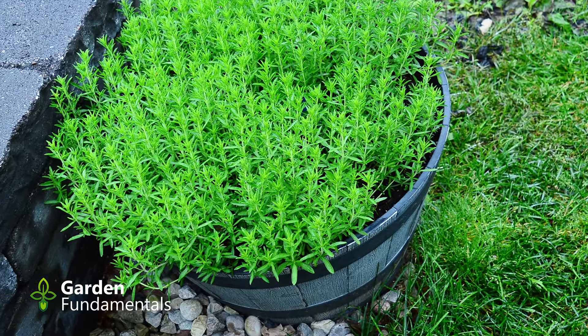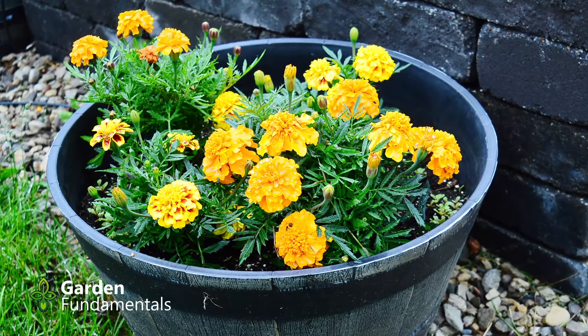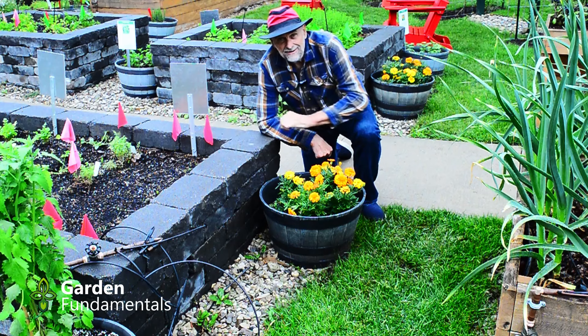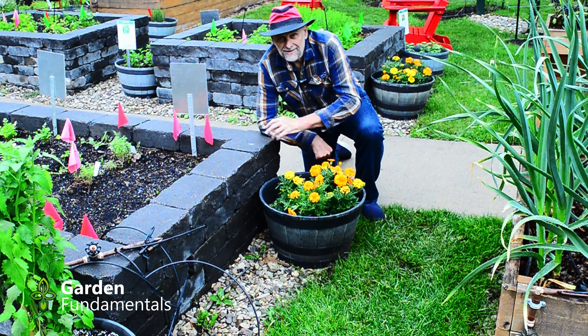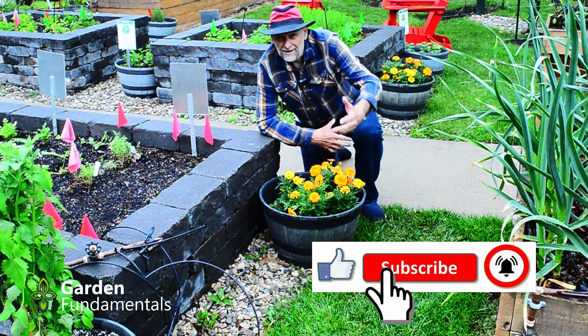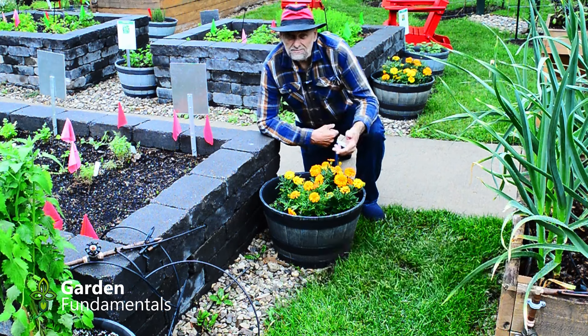Now what about these marigolds? They're a pretty plant and if you want to plant marigolds because you like the look of them, great. But if you're planting marigolds because you think it's going to keep the pests out of the garden, that's a myth. In fact marigolds probably attract more pests to the garden than they repel. If you want to read about marigolds and the myths about them, come over to my blog GardenMyths.com.